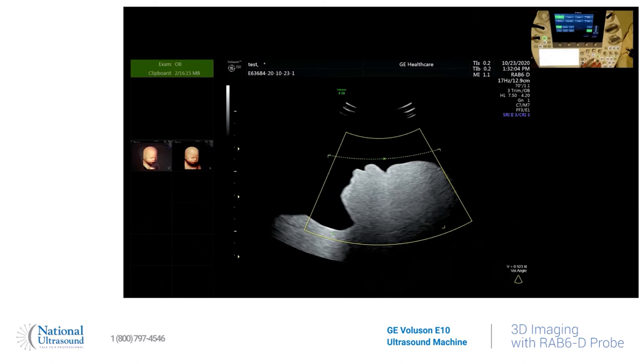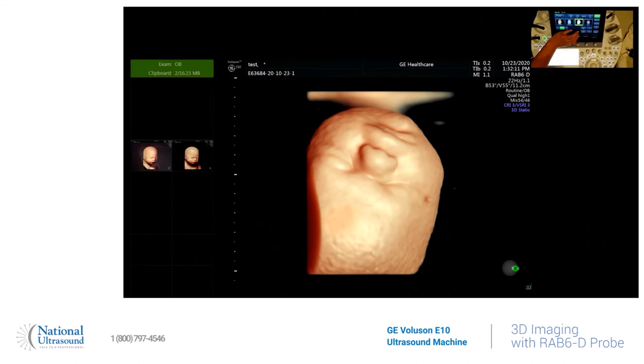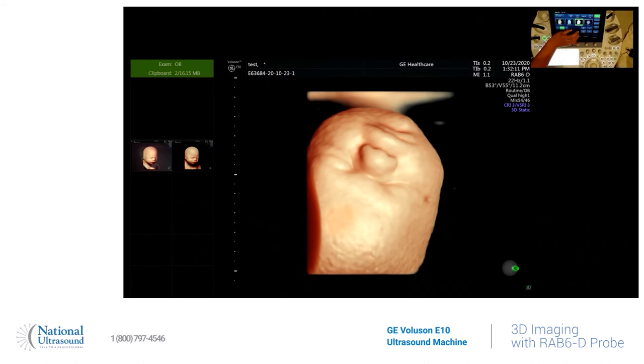Then you right-click next to the ball and you can feel the probe scanning through — and voila, here's our baby! Of course I have it backwards, so you just hit the screen to reverse the image. You move the baby how you like to reveal all the assets. This is how you get a 3D image using the Voluson E10.